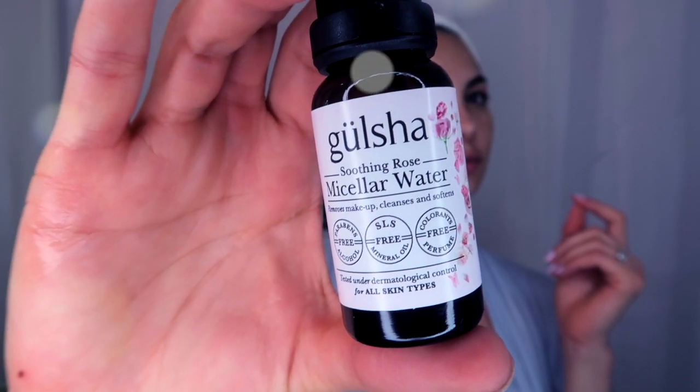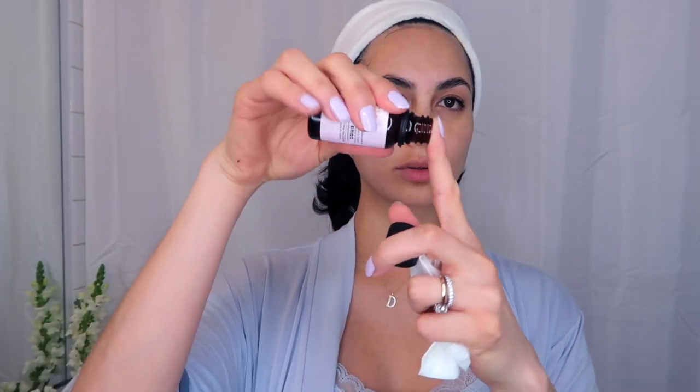Before anything else, I use a Gulsa micellar water, which is basically rose water, to remove any excess makeup that I might have after my bath.